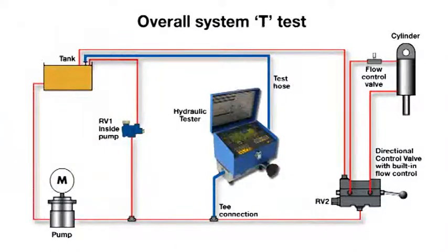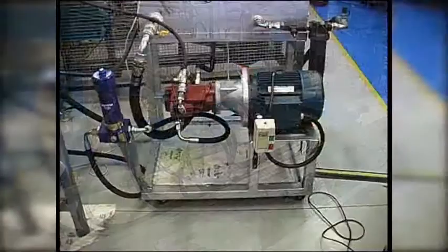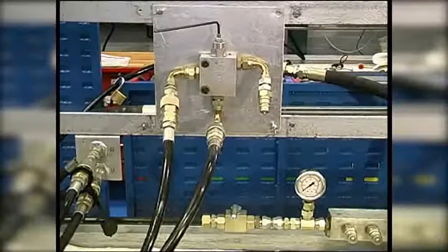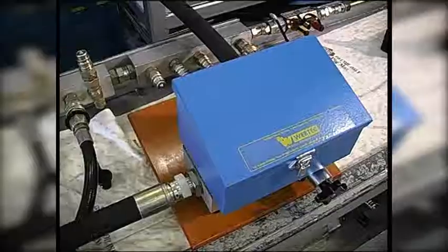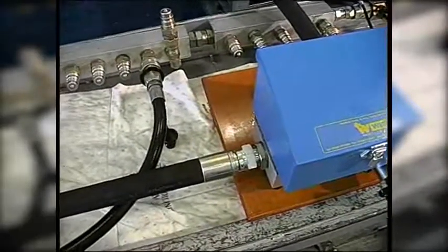This circuit diagram illustrates how the components are connected together. In this test environment, we have used a hydraulic power pack with a built-in relief valve, a secondary relief valve, a directional control valve, a manifold to connect to the cylinder, and a portable hydraulic tester with straight hoses at the inlet and outlet.